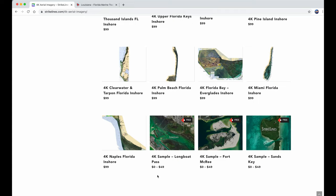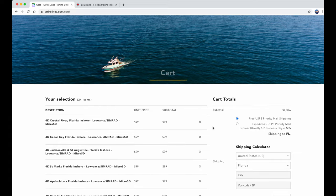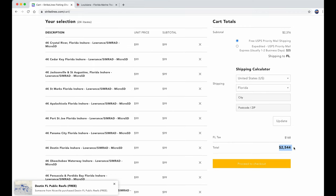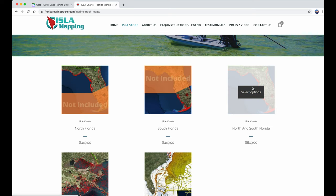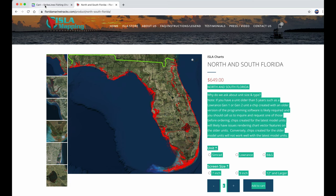If you want to buy sample chips those are $49 each. I added all the Florida chips — not including the samples — to my cart and there are 24 Florida chips. After tax it's over $2,500 and those are 24 different chips. You can't hold that many chips — mine holds two. Florida Marine Tracks is $650 if you wanted to buy both sections of Florida, and you can put both those chips in your unit, though I don't recommend it as it actually slows it down. So you only need two chips and it's $650 versus $2,500.